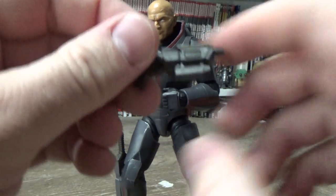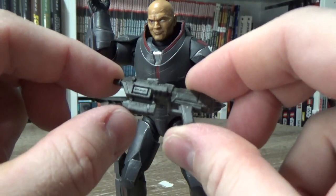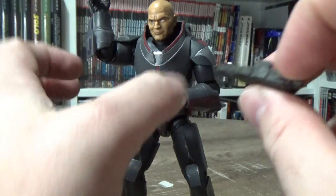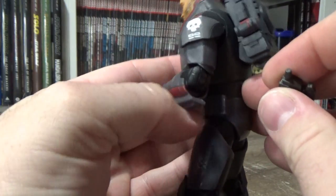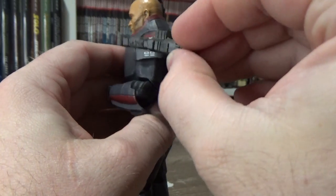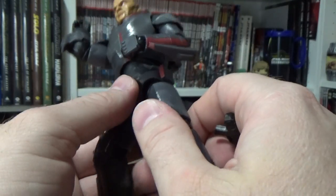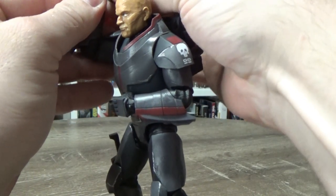He also comes with his blaster — it's sort of a Republic Commando-style blaster, looks good. Not much paint detail on it, but the sculpt's nice. I wondered if there's a place to peg it — I thought there might be a spot on the side, like a magazine port to plug into, but I'm not seeing one. That's okay, he's going to be holding it for the most part, so might as well put it in his hand.